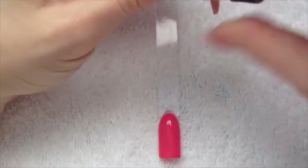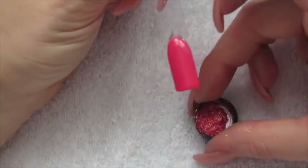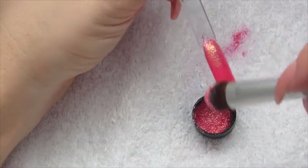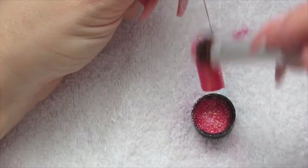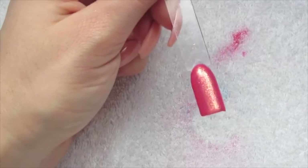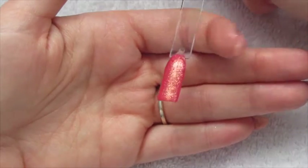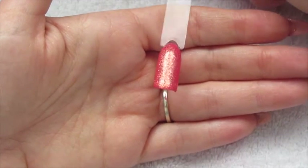Just pop some of the colour into the lid, and with your eyeshadow brush just start patting that into the gel polish. Then you're just going to dust off the excess. We're going to double top coat, curing between each layer, then remove the tacky layer of the top coat and you're all done — a lovely Magpie Dust gel polish manicure.